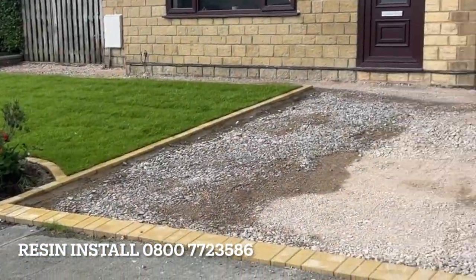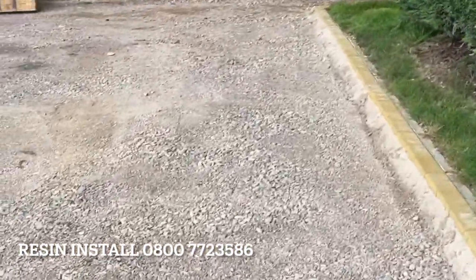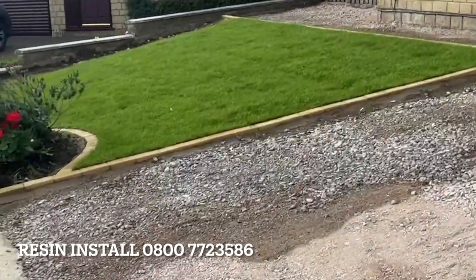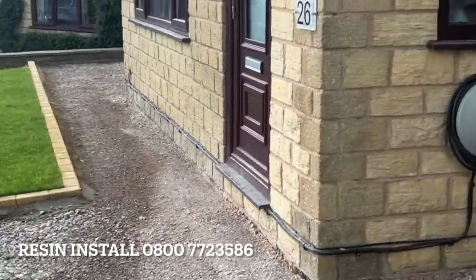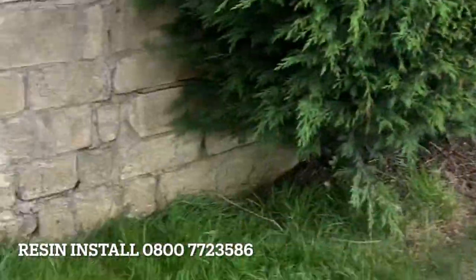So as you can see here now, we're ready for the concrete stage. We're going to be putting the porous in — all the block work's in nicely, and we've re-turfed it for him as well. It's coming to the end of this job: get the concrete in today, give it a week, resin down.